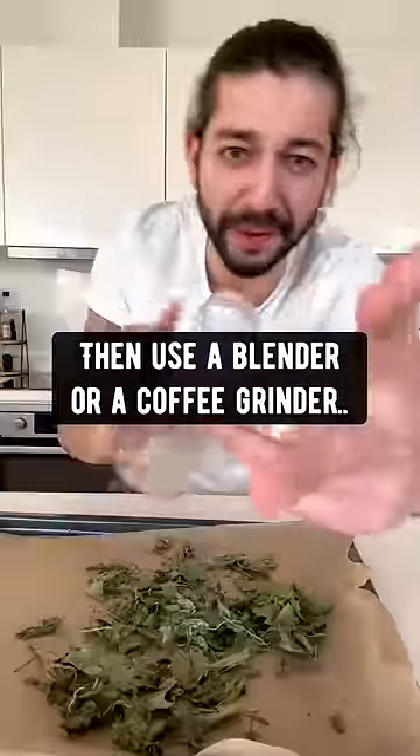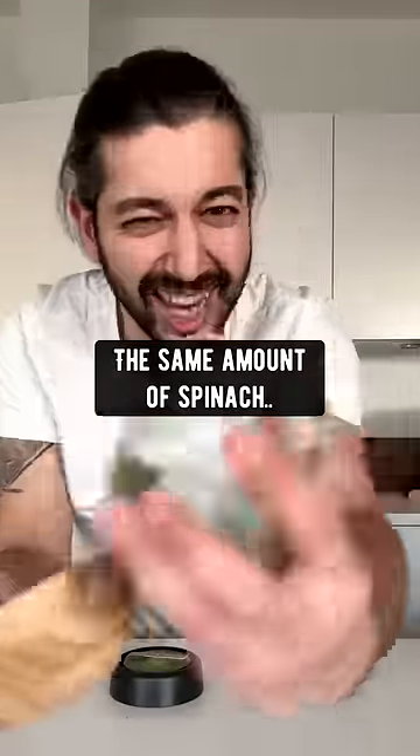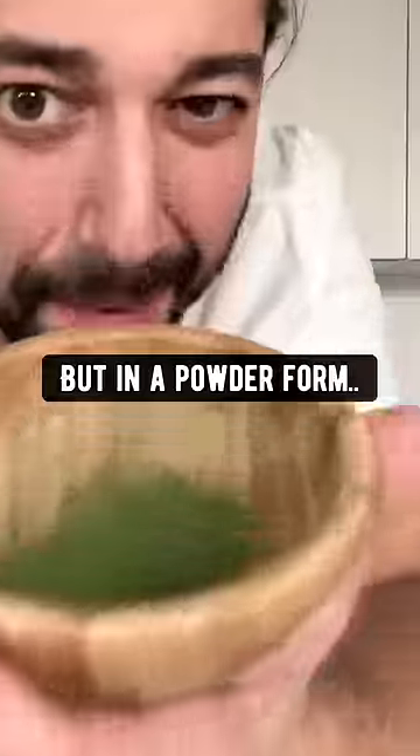then use a blender or coffee grinder to turn this into a fine powder. What you have right now is the same amount of spinach as this bag, but in a powder form.